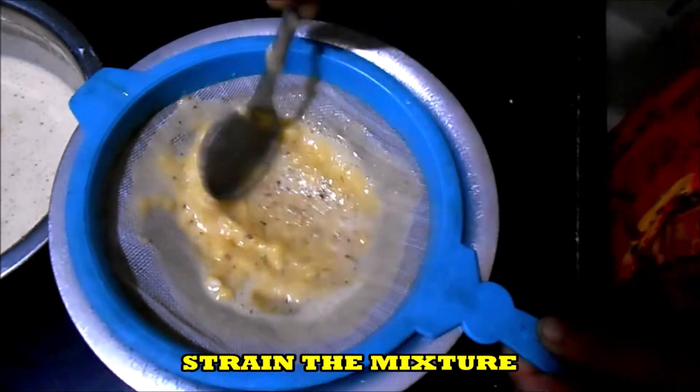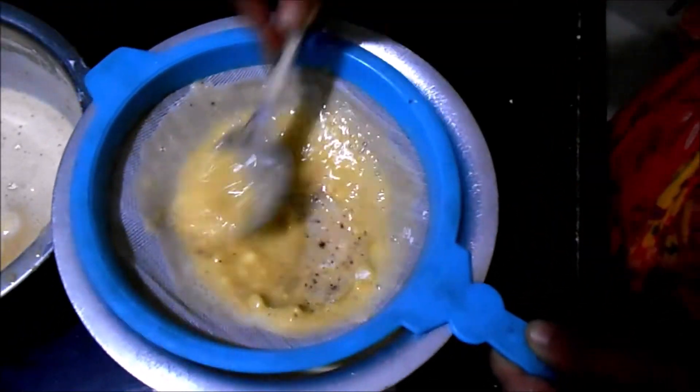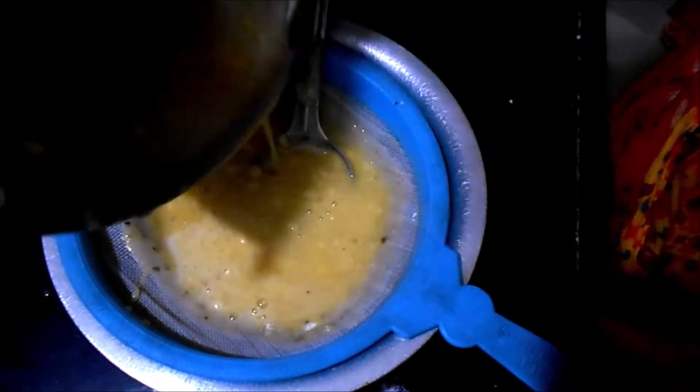You can see there are a lot of lumps. We want a very smooth batter, so we are straining it.